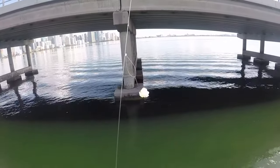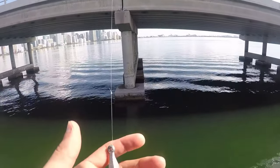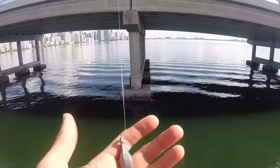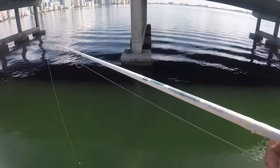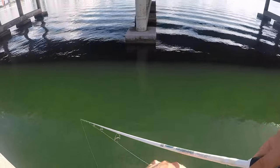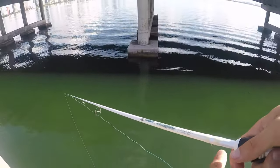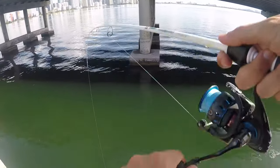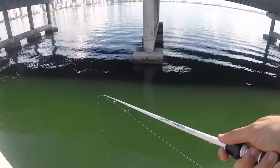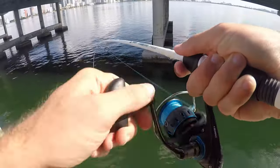So there's a little bit of shrimp, this is a size 8 hook — slightly bigger than what I wanted to use, but I forgot my smaller hooks. Actually I forgot a lot of stuff today. And then a one ounce sinker. The water doesn't seem to be moving at all, but I'm just gonna drop this straight down. There's the bottom. Let's see what we can get — that was a bite already, got him!